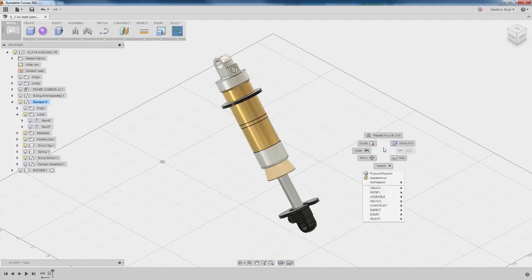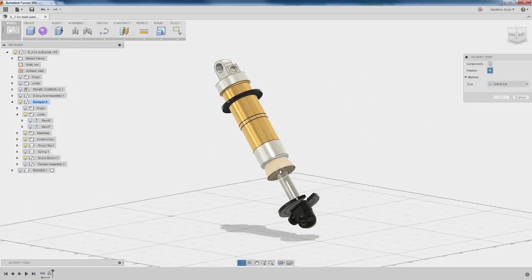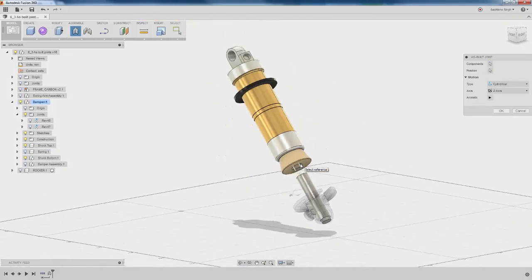We want to create another as-built joint, which is a cylindrical joint between the shaft and the shock top. Place that joint right at the intersection of the shaft and the shock top, and that will give it a reference from where it extends in and out for the slider component of the cylindrical joint.